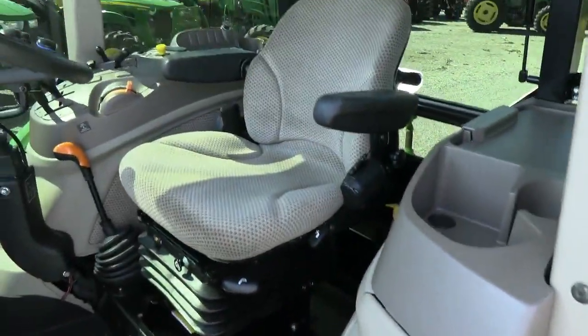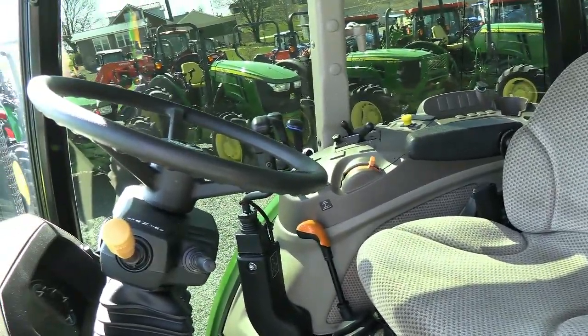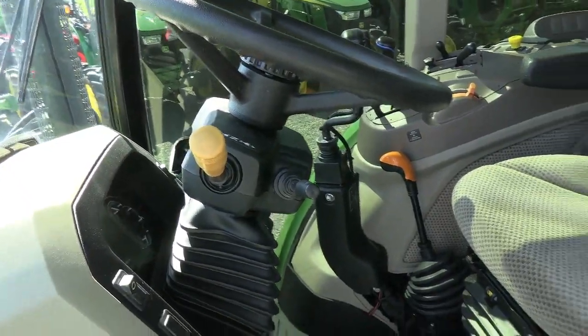Inside the cab it's nice and clean. It does have the air ride seat for the operator, tilt and telescopic steering wheel, and a left hand power reverser that allows you to change direction without clutching.